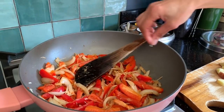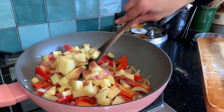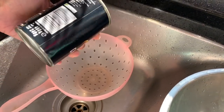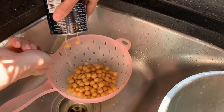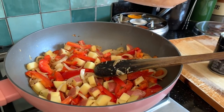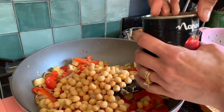Now I'm going to add our chopped potatoes and mix it up. I'm going to use one tin of chickpeas — quickly drain and rinse them — and these go straight into the potato mix along with a tin of chopped tomatoes as well.